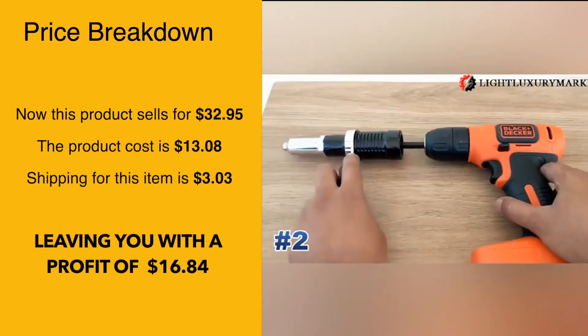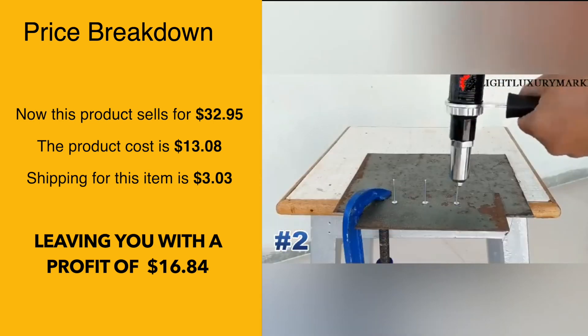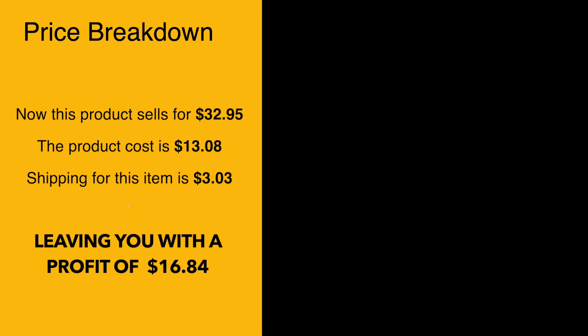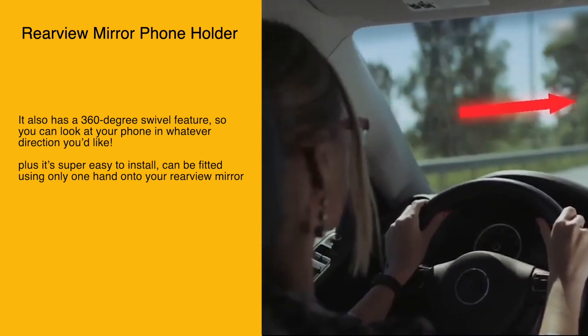The selling price for the rivet gun is $32.95, whereas the product cost is only $13.08 and the shipping is $3.03, leaving you with a profit of around $16.84. Our next item is the rearview mirror phone holder.